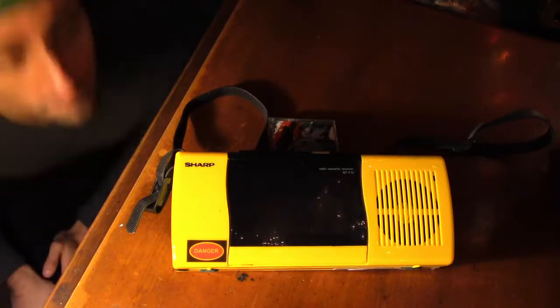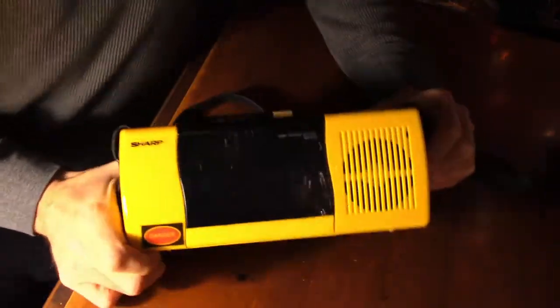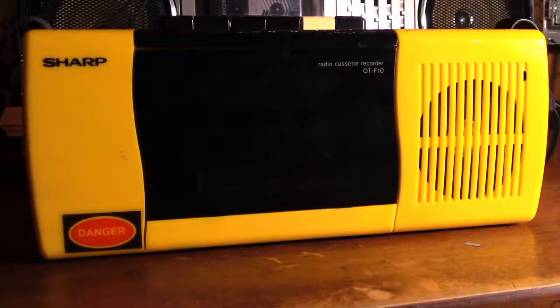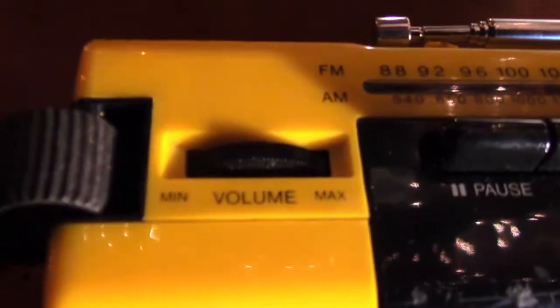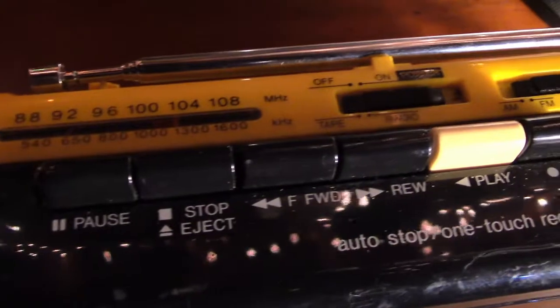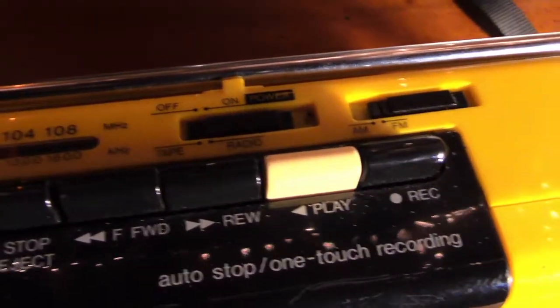What's up, Retro Mill here, and we're checking out the Sharp QT-F10. It's a mobile unit — it's got a strap, you put it on like this, you can hang it. It's got all the bells and whistles: volume control, pause, stop, forward, rewind, play, record, tape, radio — AM and FM. It's even got a built-in speaker, a headphone jack, and you can power this through DC.